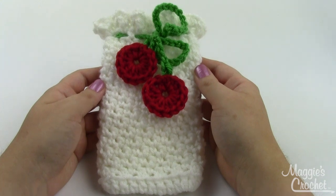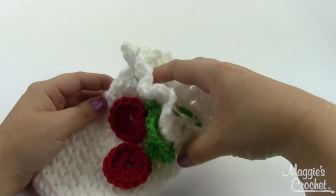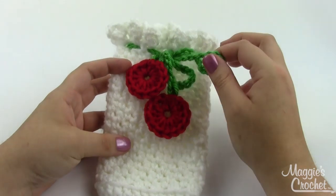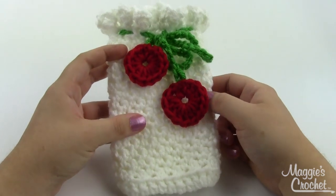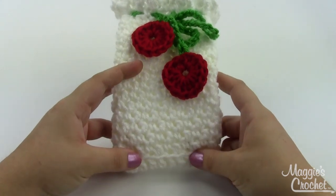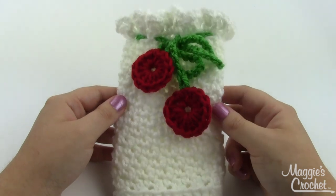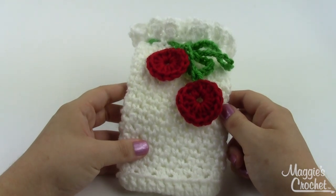Hey everybody, it's Christina from maggiescrochet.com. Today I'm going to show you how to crochet this soap holder. You just put your average hand soap right down in there — it's got a little tie at the top. You'll need a good bit of white yarn and just a little bit of green and red for the cherries. This was made using a size I crochet hook, but check the gauge listed on the pattern before you begin. You'll also need a yarn needle to weave in your ends once you're done.